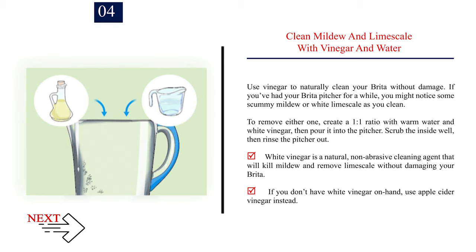Step 4: Clean mildew and limescale with vinegar and water. Use vinegar to naturally clean your Brita without damage. If you've had your Brita pitcher for a while, you might notice some scummy mildew or white limescale as you clean. To remove either one, create a 1-to-1 ratio with warm water and white vinegar, then pour it into the pitcher. Scrub the inside well, then rinse the pitcher out. White vinegar is a natural, non-abrasive cleaning agent that will kill mildew and remove limescale without damaging your Brita. If you don't have white vinegar on hand, use apple cider vinegar instead.